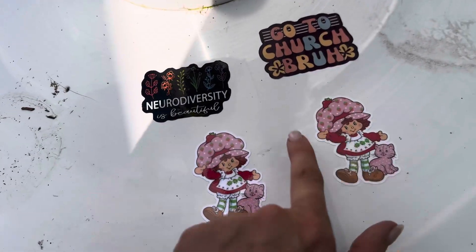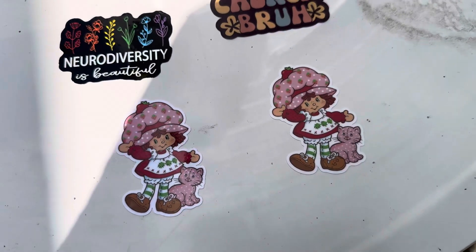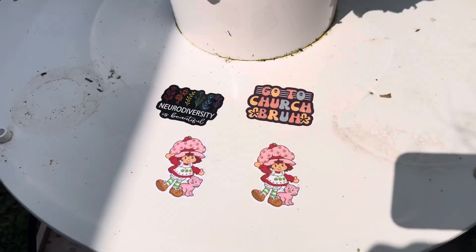Again, these are the two I really wanted to test — this is the cheaper laminate and this is the more expensive, heavier quality laminate. We shall check back in a couple of days and see what happens. Thanks for watching.